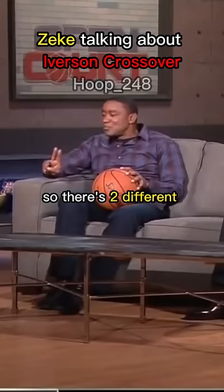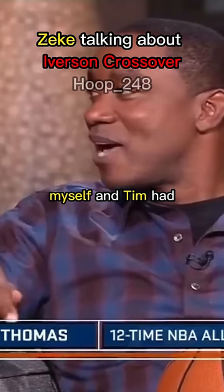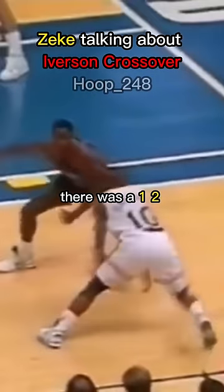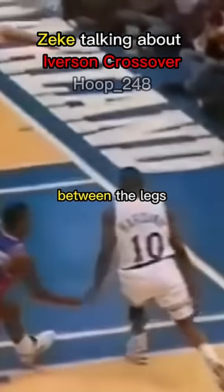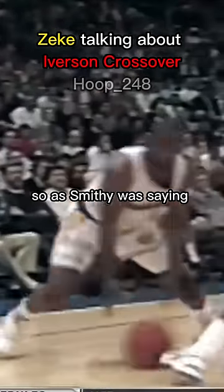You had the best crossover. So there's two different kinds of crossovers. The crossover that myself and Tim had was a one-two between the legs, and then it was a low crossover under the knees. As Smitty was saying, everything was tight. And we were taught that you play inside the box.